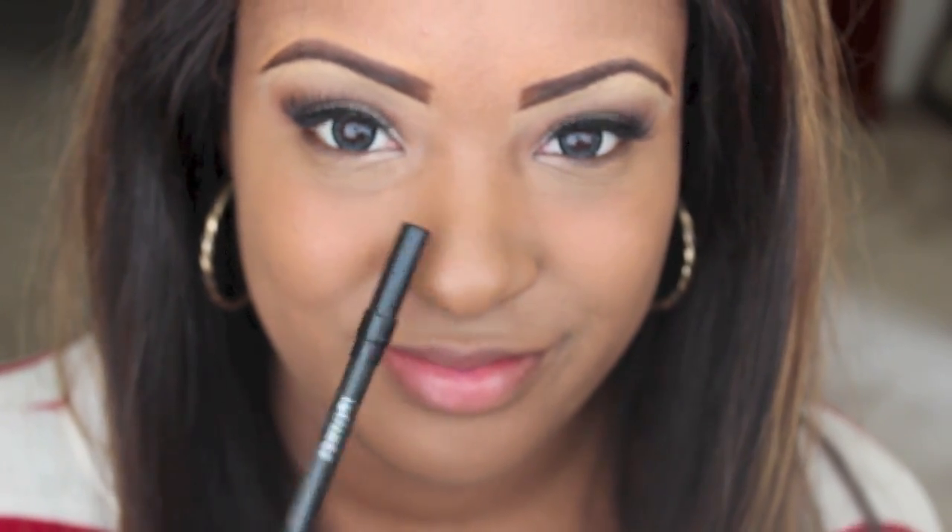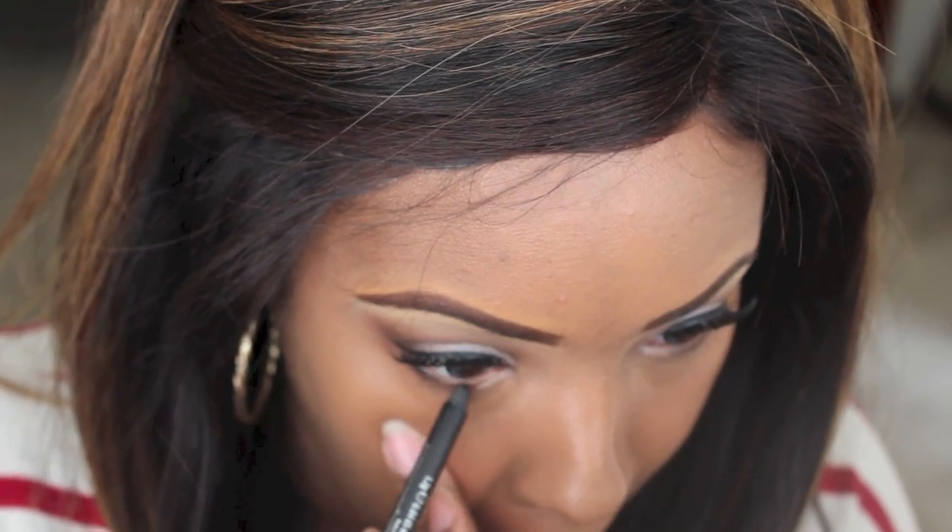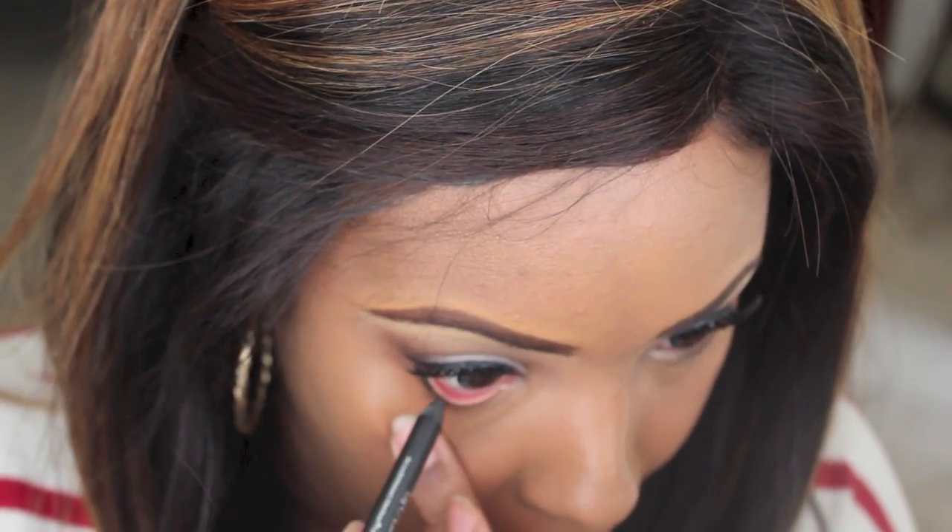I'm going to be taking a liner — this is Urban Decay's Perversion — and I'm just going to line my waterline with this.